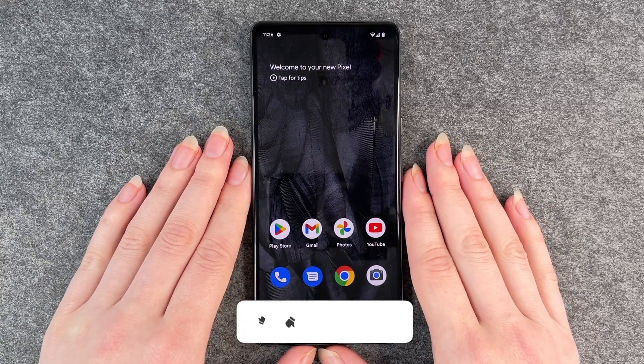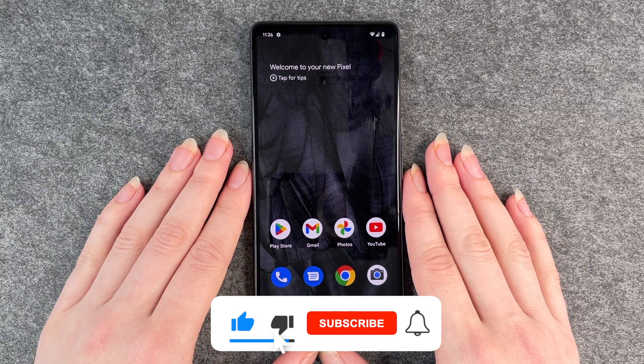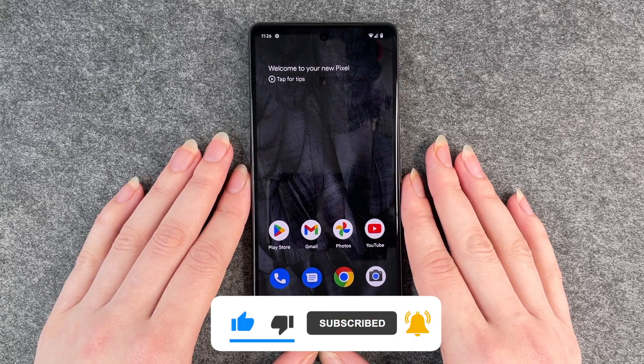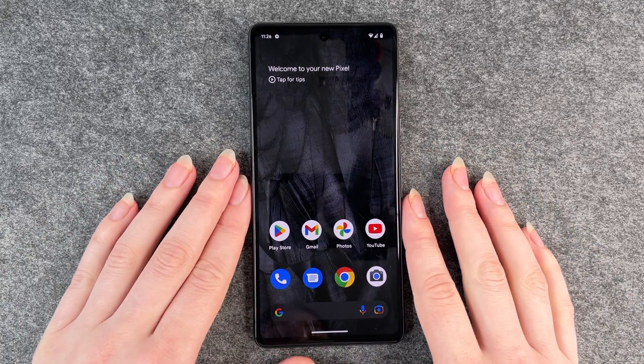That's how easy it is to turn on and off your auto rotate on your Google Pixel 7. Hope you liked it and hope it helped! If so, thumbs up, share and subscribe, and I hope to see you next time. Bye!